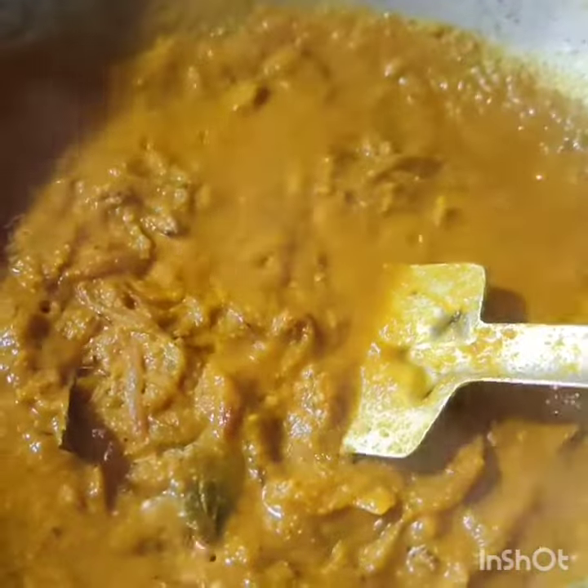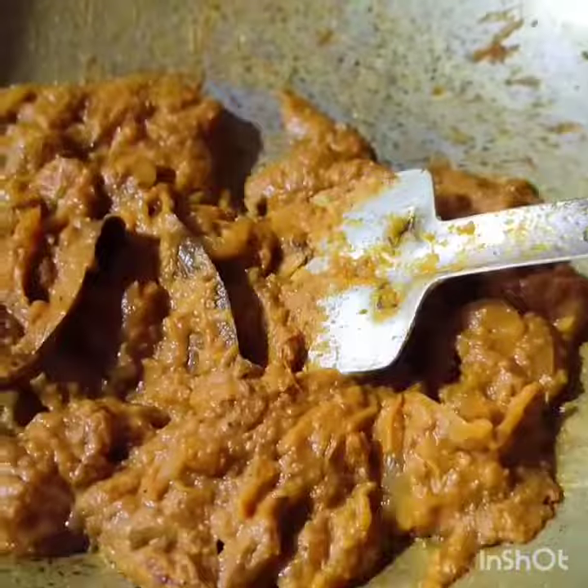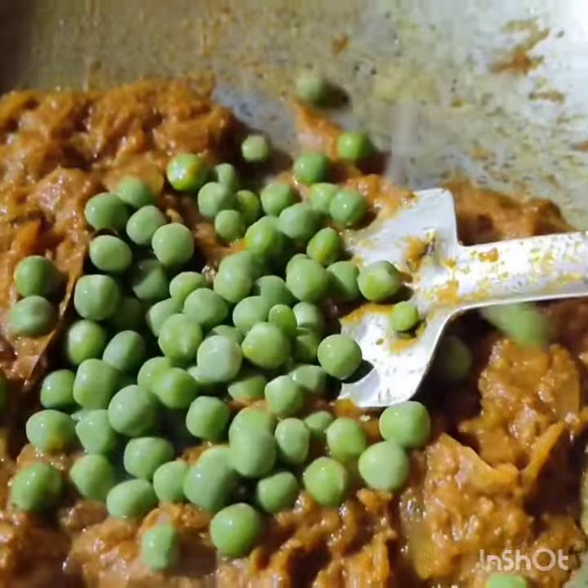Add as much salt as you can taste. I'll add salt now. This will be ready in 5-10 minutes — the sauce will be ready in about 5-10 minutes.